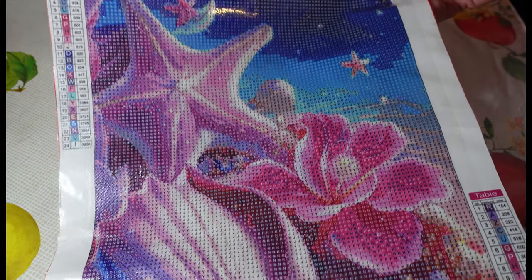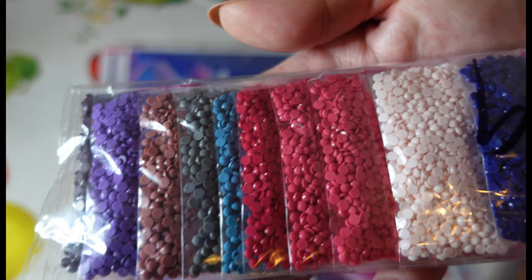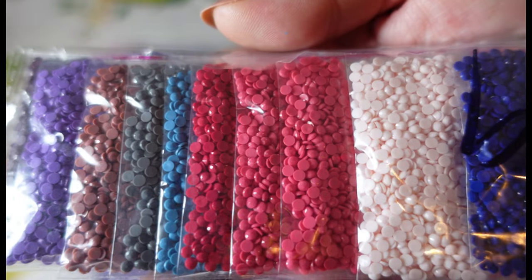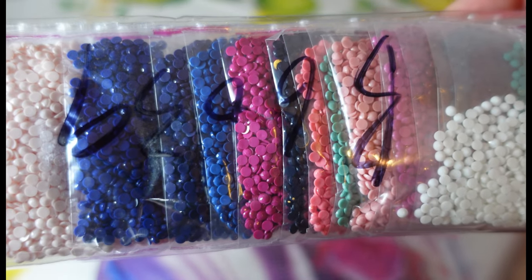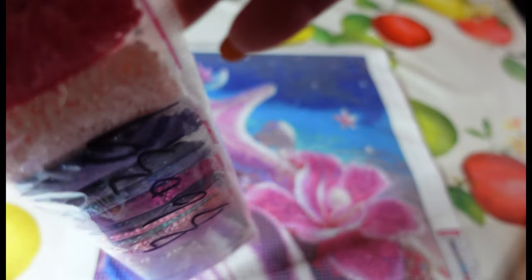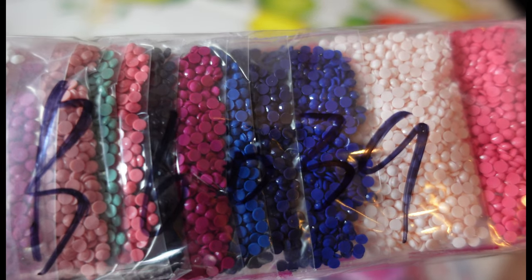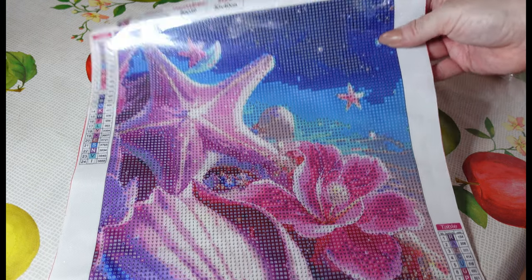Lots of pinks and purples and we've got the night time sky there as well. This one's already kitted up for you in baggies, so that's brilliant — we can see all the lovely colours and we don't need to worry about kitting up at all. It does have the canvas number: B6039. And the print of these beautiful starfish is really clear.